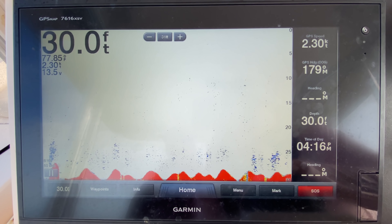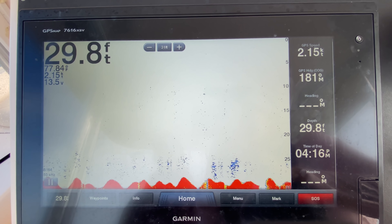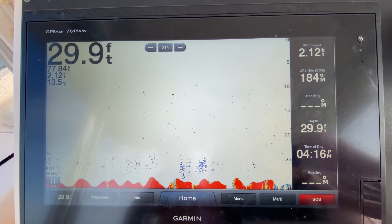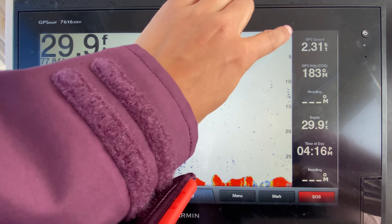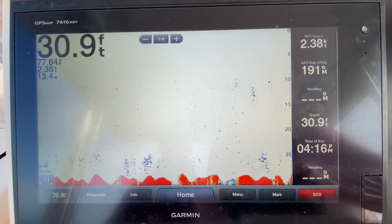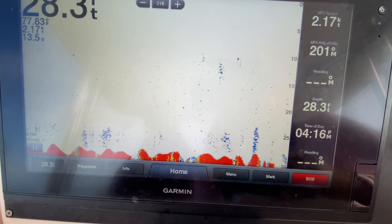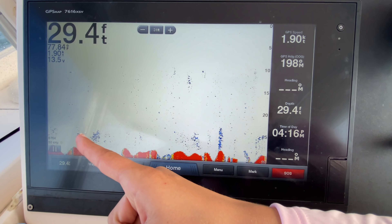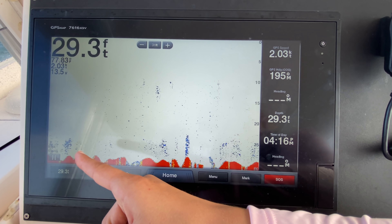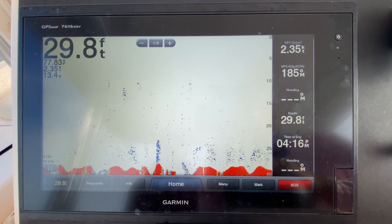We're going to look at the machine and see what we see on the bottom. Looking at all these little blue dots, that's probably bait, small fish — not exactly what I want to see right now, so we are just going to continue traveling in a straight line. Our primary focus is going to be right here on the right side of the screen — that is live action, what is happening underneath the boat. The right side is as we pass over fish; the left side is old. If you see something over here that you didn't realize you saw earlier, you already passed it.